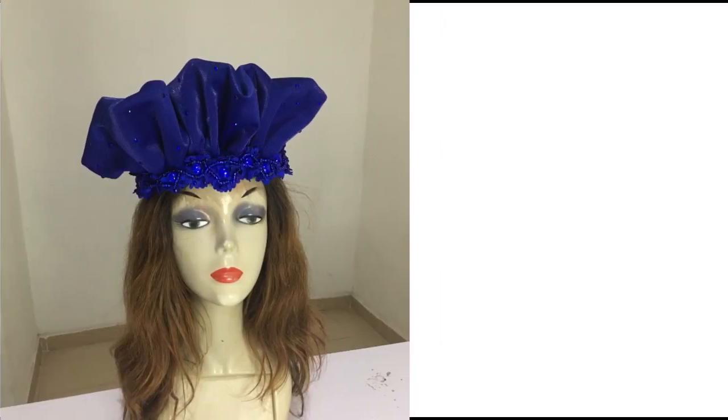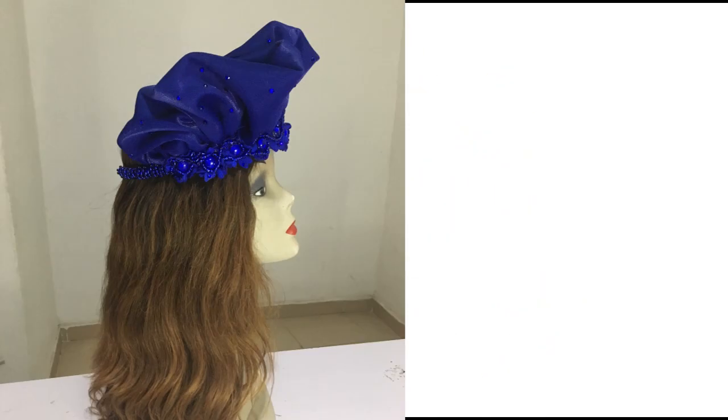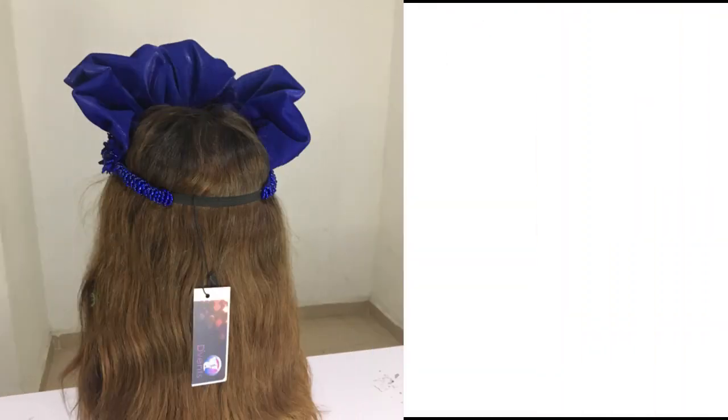Now the challenge for today: what is the name of the video that we made first of all before this video? Whoever gets it, you get to attend Fascinator Class Two for free. You need to check the next video up over here and watch it for more.